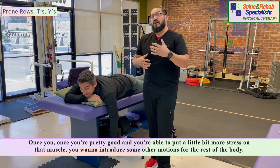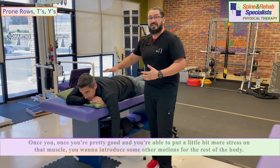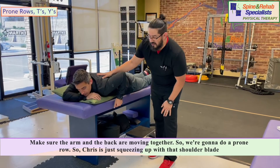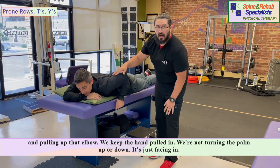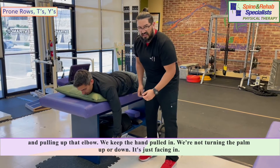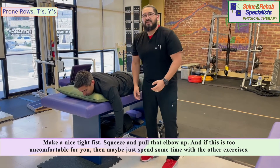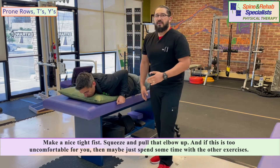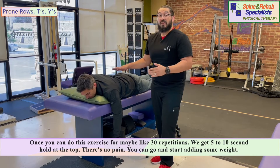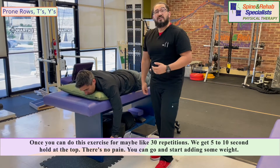Once you're able to put a bit more stress on that muscle, introduce some other motions to get the rest of the body involved — making sure the arm and back are moving together. We're going to do a prone row. Chris is squeezing up with that shoulder blade and pulling up the elbow, keeping the hand pulled in with the palm facing inward, making a nice tight fist. If this is too uncomfortable, spend more time with the earlier exercises. Once you can do about 30 repetitions with a 5-second hold at the top and no pain, go ahead and add some weight.